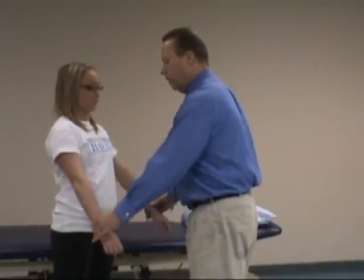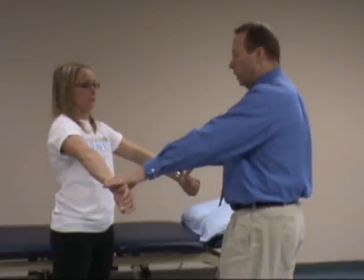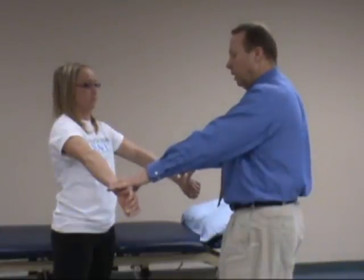The empty can test uses similar positioning — same plane of the scapula, up to about 30 to 45 degrees — but this time with internal rotation. Again, ask the patient to hold as you apply a downward force and they isometrically resist, then assess for weakness and pain on either side.